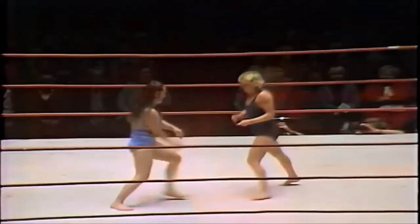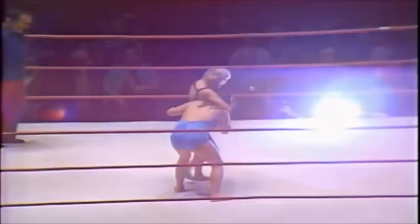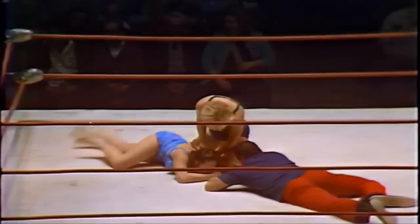Both of them finding their bearings here, trying to lock up. Kai getting to the ropes causing the referee to make the break. Both of these wrestlers are quite unorthodox — neither of them wearing wrestling footwear, knee pads, elbow pads, or wrist tape. Nice chain wrestling by Vicky Williams — a beautiful takedown, and once again Williams targeting that left arm of Leilani Kai.